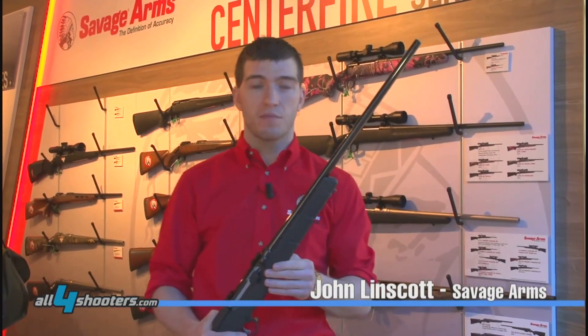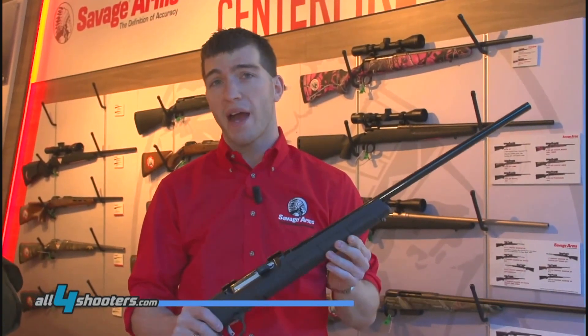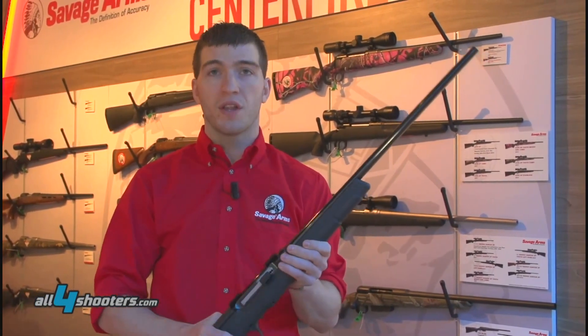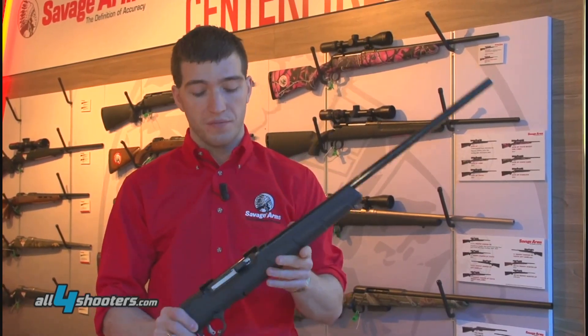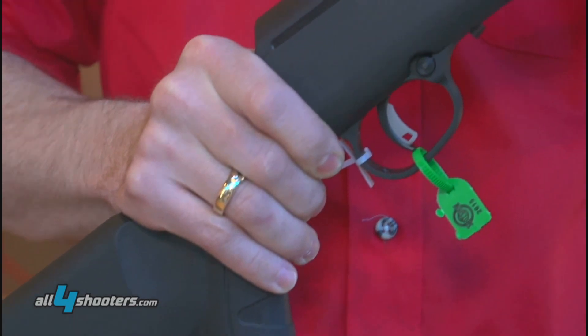Hello, this is John Linscott with Savage Arms. I want to talk about the new A17 semi-automatic Magnum Rimfire rifle. I'm one of the design engineers who developed this rifle. It's brand new and it's very interesting.